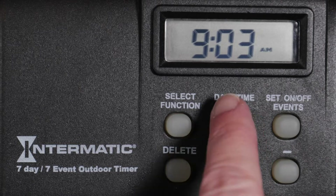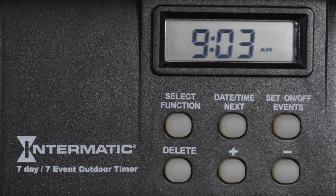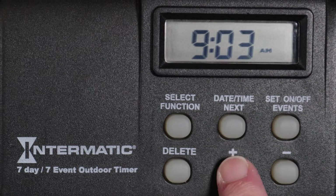Now advance with the Date, Time, Next button to the minute setting screen and choose the current minute of the hour.